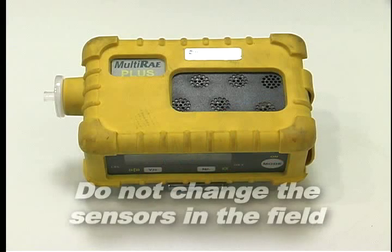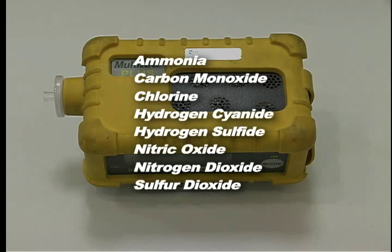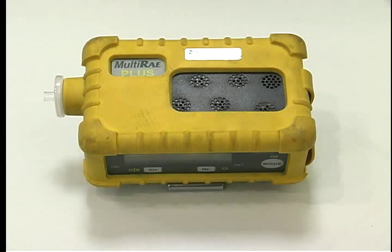Do not change the sensors in the field due to the need for calibration before use. The Multi-Ray has three constants — O2, LEL, and PID — and can accommodate two additional sensors: ammonia, carbon monoxide, chlorine, hydrogen cyanide, hydrogen sulfide, nitric oxide, nitrogen dioxide, and sulfur dioxide. If PID was requested, the correct lamp will be in place.